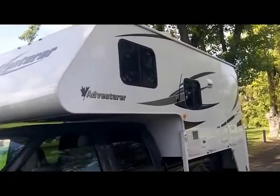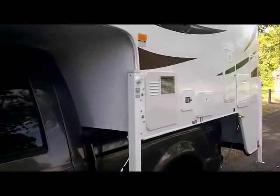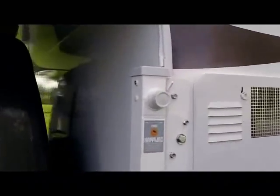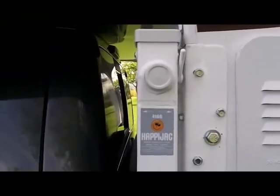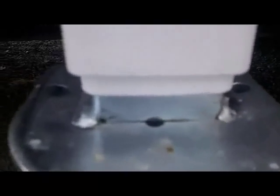Coming down along the driver's side of the Adventure camper, you will see the new generation Happy Jack. This happens to have the manual jack on it right now. New for Happy Jack this year is they've hot dip galvanized their outer tube and inner tube, then powder coated the outer tube, with a new seal on the bottom to keep debris, moisture, and grime out from the inside of the jack.